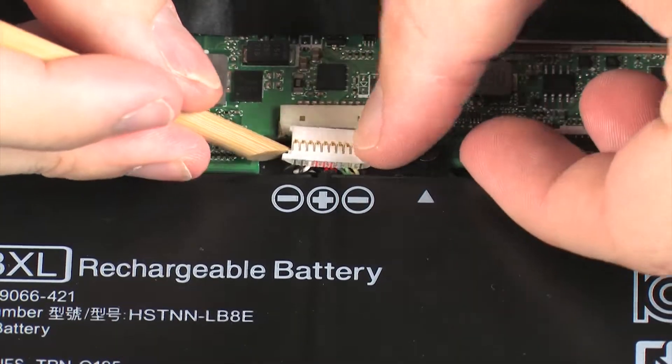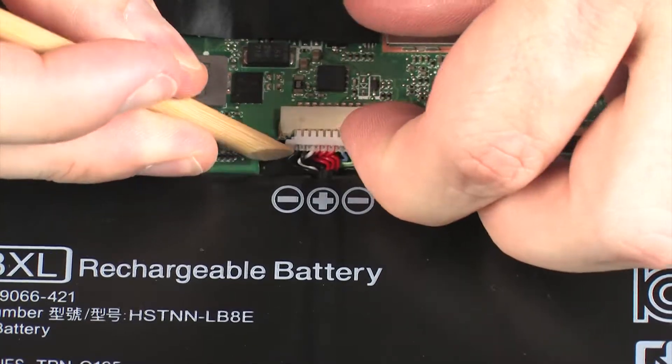Connect the battery cable into its connector on the system board.